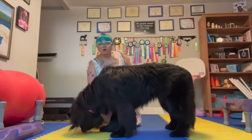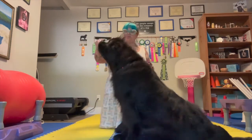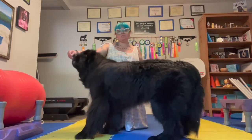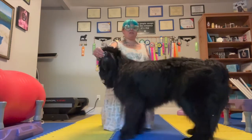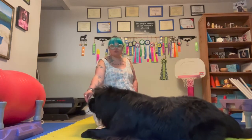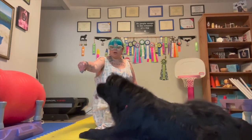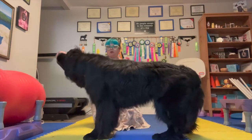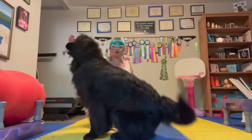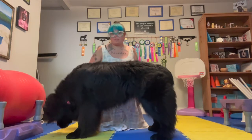When you're teaching it, what we're going to do again for that luring is: if they're in a sit position, we're going to pull the treat straight forward so that they immediately move up into that stand. From a down, we're going to pull the treat with the lure. So we're going to have our treat on their nose, we're just going to pull up and forward. Good. And they're going to move into the stand position.